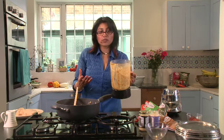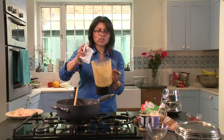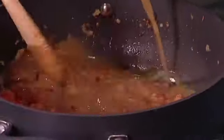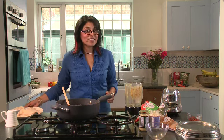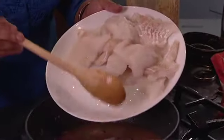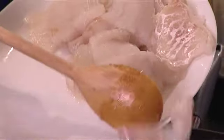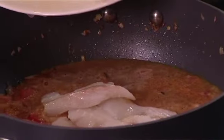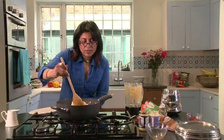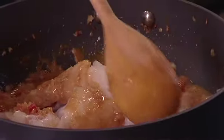Take as much out as possible and then swill your blender with a bit of hot water. Bring the whole mixture to the boil and then finally you add your fish pieces. I'm using cod but you can use hoki fillets, you can use plaice, even pollock. And carefully fold in the pieces into the curry sauce.